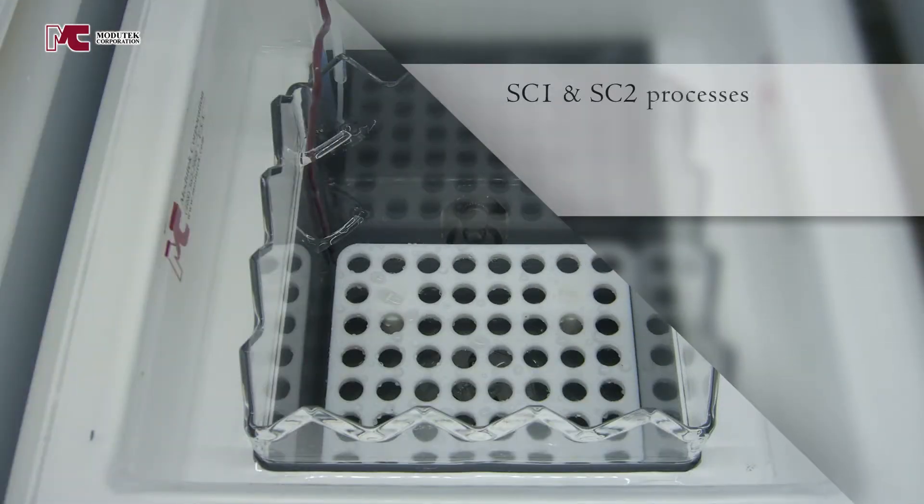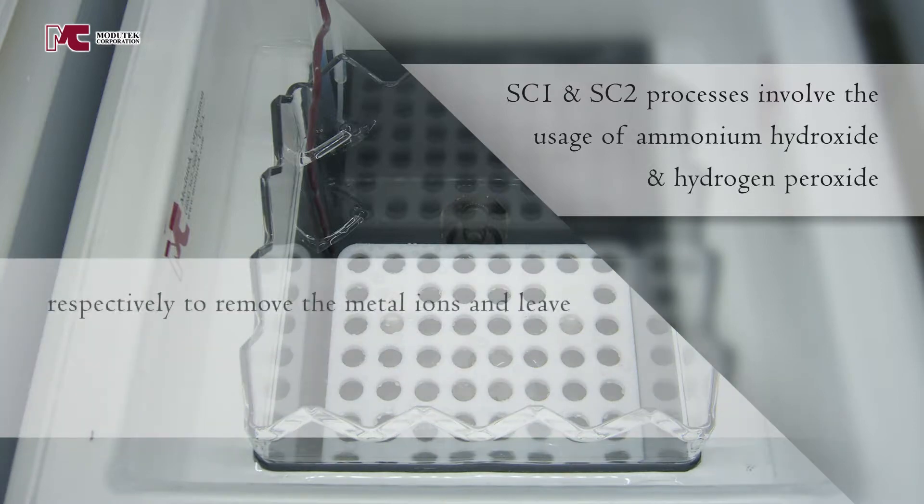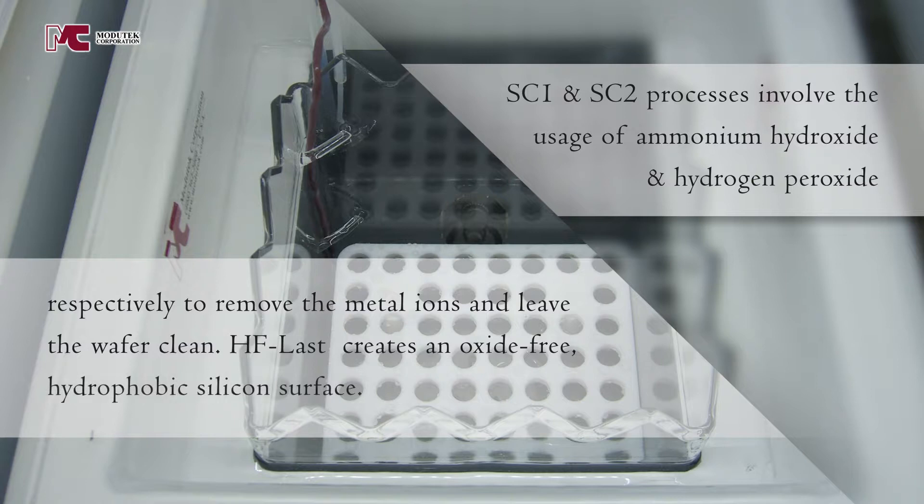SC1 and SC2 processes involve the usage of ammonium hydroxide and hydrogen peroxide respectively to remove the metal ions and leave the wafer clean. HF last creates an oxide-free hydrophobic silicon surface.